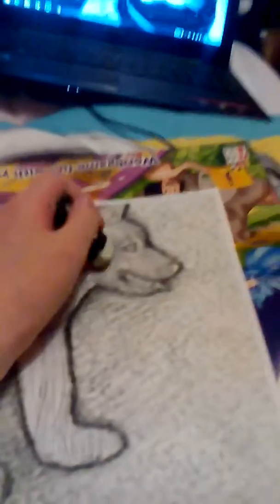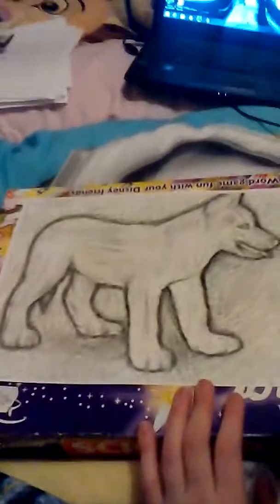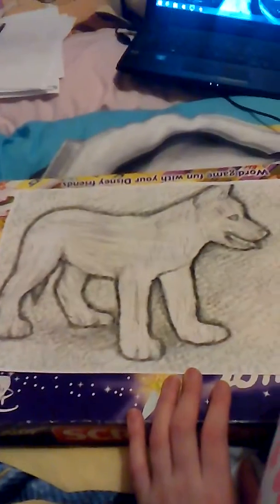Now when you get your rubber out you can start smudging it and making it look more good. I'm going to close the video until I've smudged it, and then there you have it — a lovely little wolf pup! Comment and subscribe for more videos like this. Bye bye!